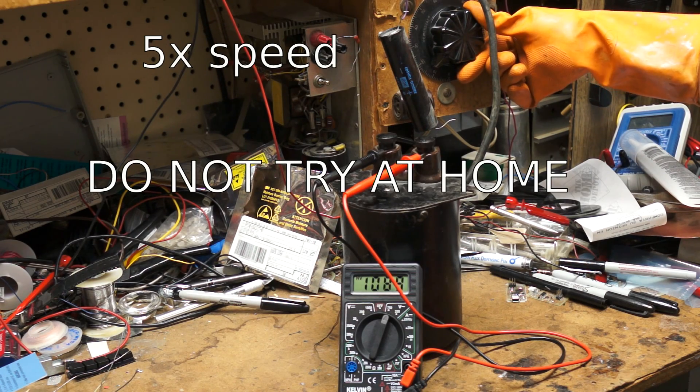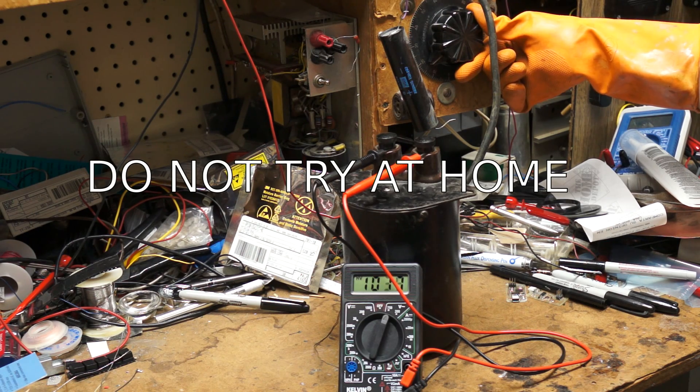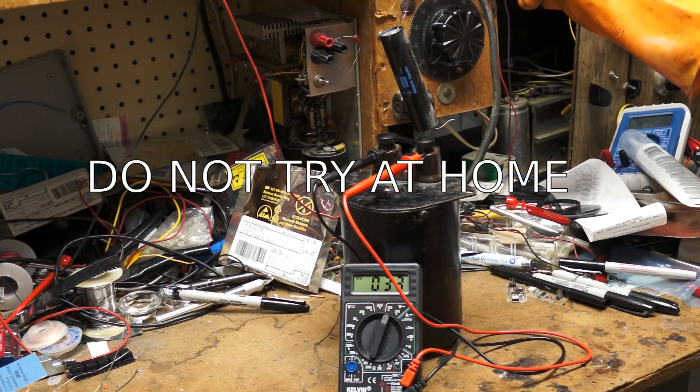It's over 1,000 volts right now. I'm surprised this thing hasn't lit up yet. Let's keep going at it. It just will not read more than 1,000 volts — it's well above 1,000 volts now, probably around 2,000 volts. Looks like something's broken. I'm going to turn it off now.